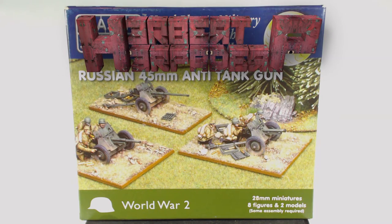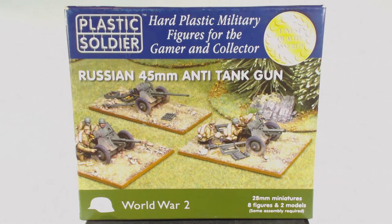Greetings. I am Herbert Erpaderp and today I'm going to assemble this set of Russian 45mm anti-tank guns in 28mm scale made by Plastic Soldier Company. These are the first Plastic Soldier Company models in this scale that I've ever built. I do however have quite a few of their offerings in 15mm scale and am expecting good things.